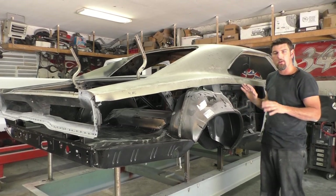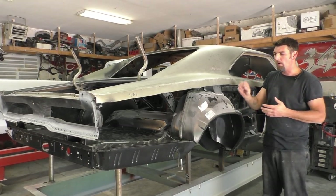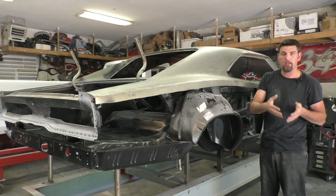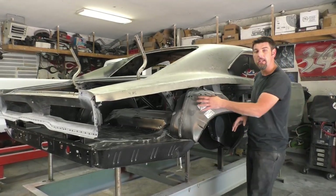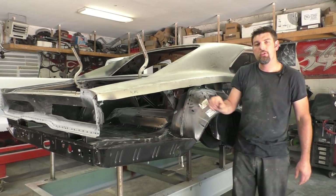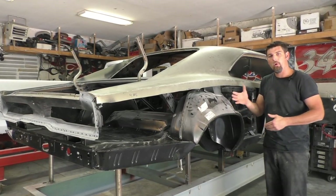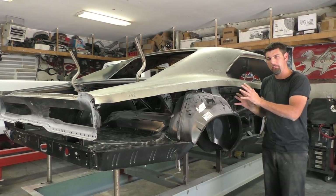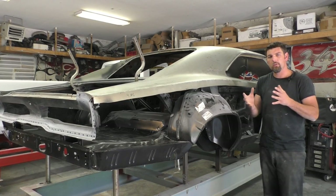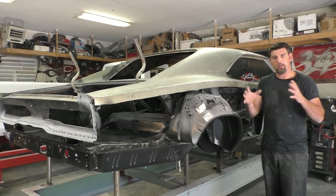We're going to get everything assembled on this car, test fit, and basically take this car from the state it looks like now into the assembled state. We have everything mocked up and fit in place. The quarter panel was on the car but we removed it for the video. Now that everything's mocked up, we'll mark our panels where we need to sand down to bare metal and prep for spot welding or rosette welding. What we're going to install on this video: inner and outer wheelhouses, trunk drop-off extensions, the full trunk floor pan, shackle frame rail mounts, and the rear cross braces.